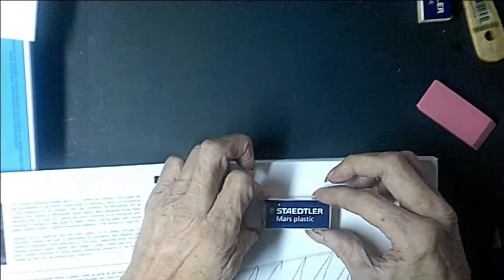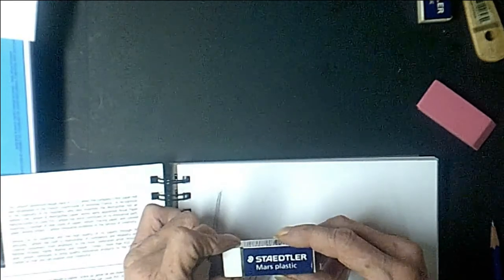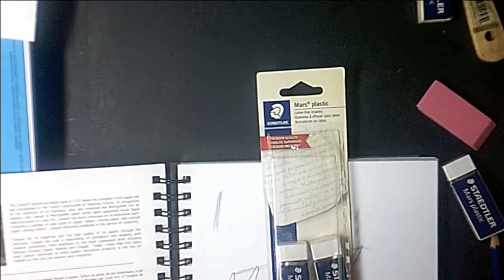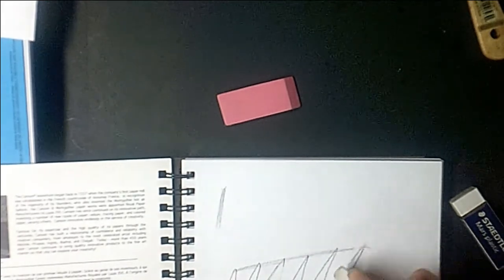There's a much better alternative: the Staedtler Mars plastic eraser. They've been around for generations. They're a white polymer eraser — there is no dye in them. They come in military-style wrap and you can store them forever. I bought mine in a four-pack off Amazon. As far as I'm concerned, they're the best eraser out there. They erase very cleanly with hardly any effort necessary. If they get dirty, don't worry about it — just rub it on an extra piece of paper and you're good to go.